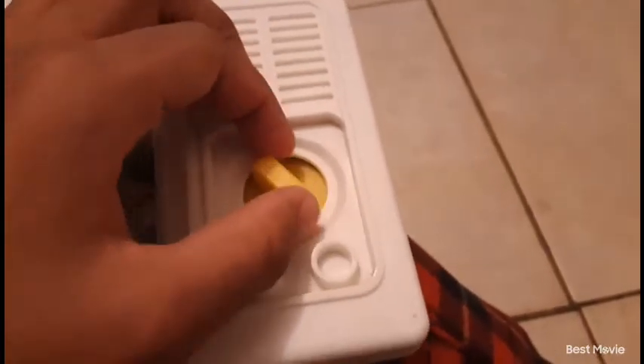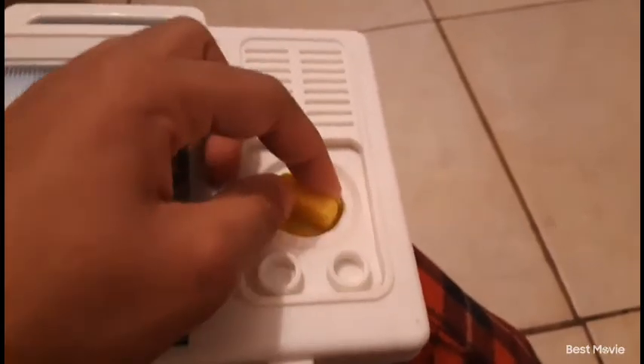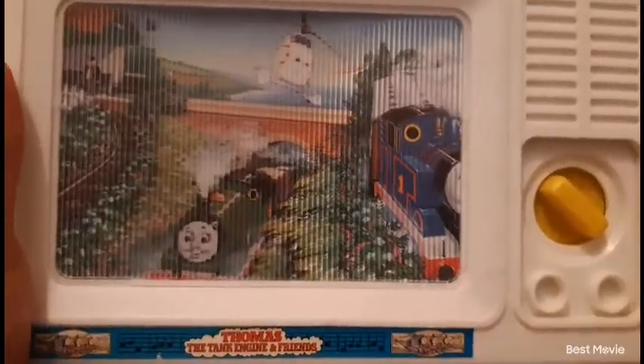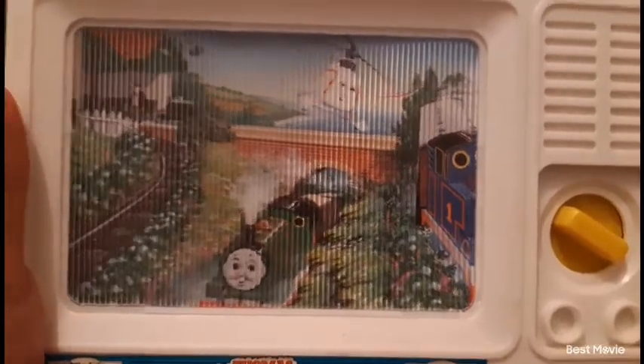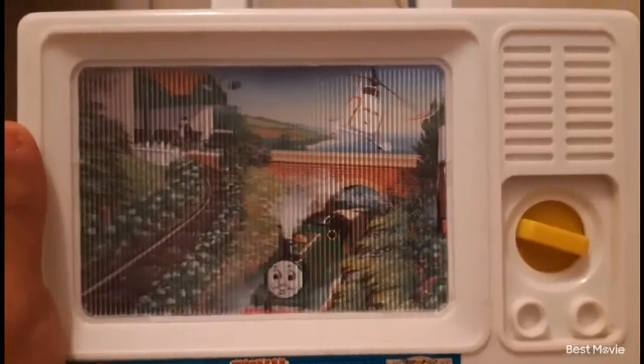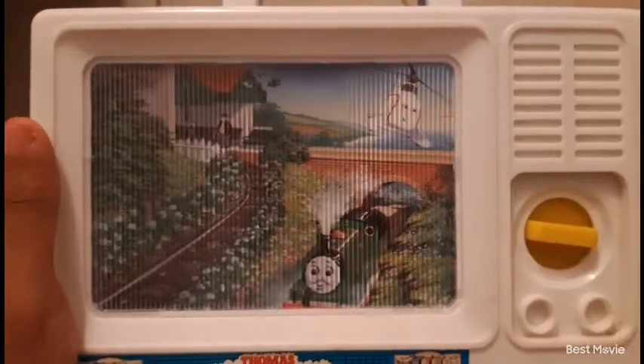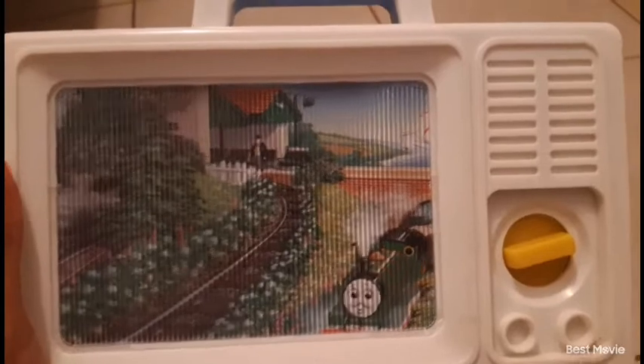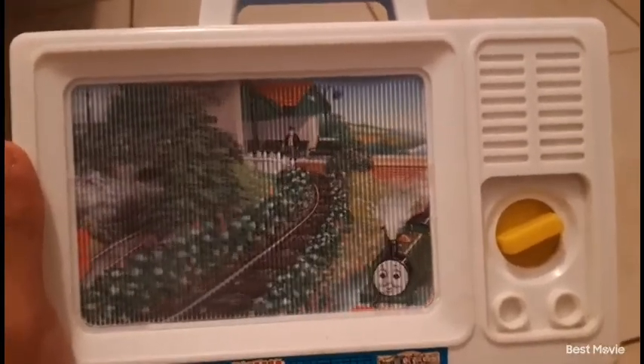Let me show you guys what it does. You basically just wind it up. It's hard to wind it up with one hand, but you guys can hear it — it's playing the classic Thomas theme, just in a lullaby version.